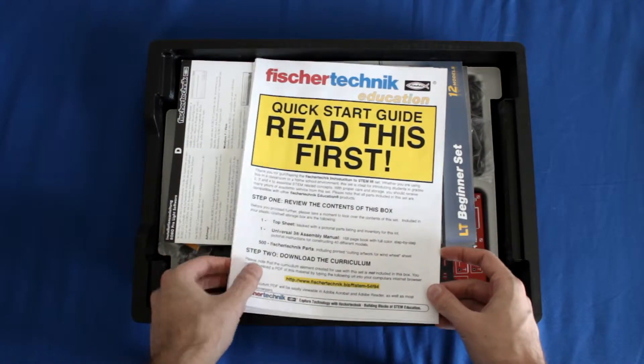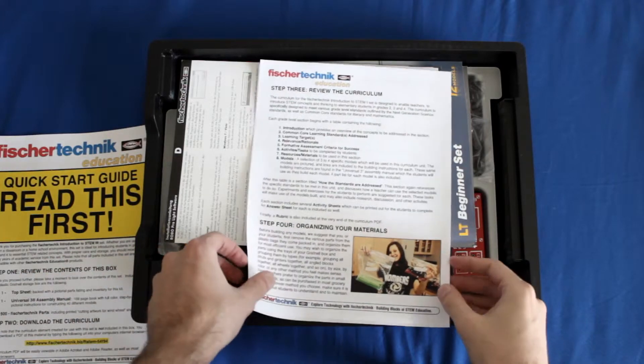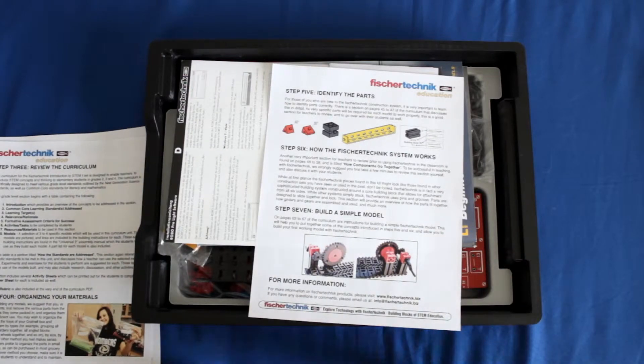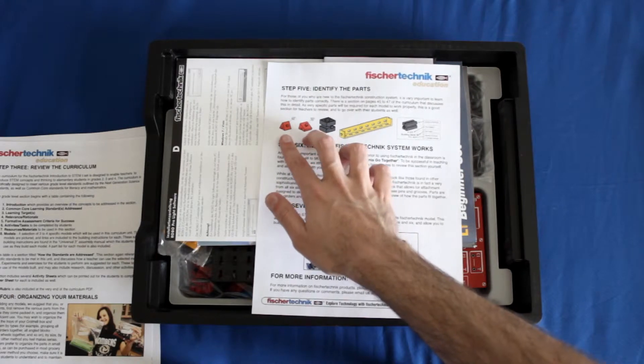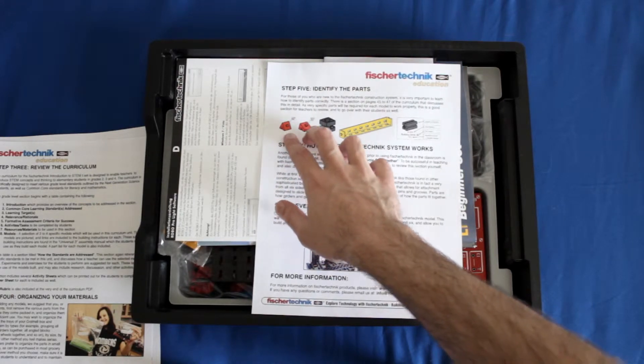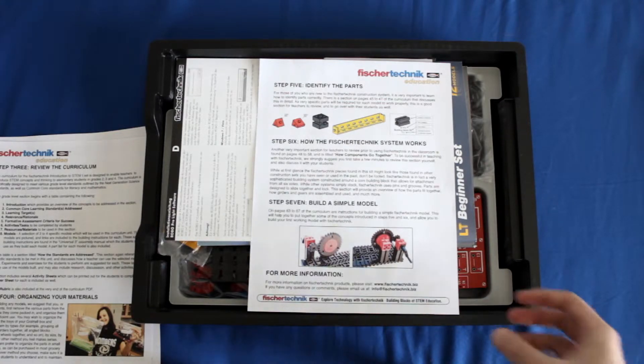Going back to the quick start guide, on the second page there's a section that tells you how to organize and maintain your materials before you start building a lab and after you're done using them. There's also a section that tells you how to identify different parts. You can see here on the diagram there are two red objects that look very similar, but there's a difference between a 30 degree and a 60 degree slope on them. It's good to look at this to get an idea of how the parts may differ so you don't get confused when working through a specific lab.